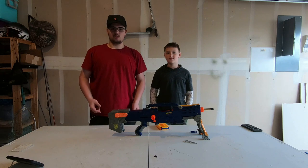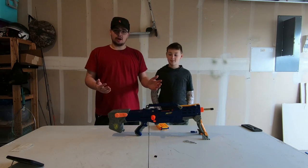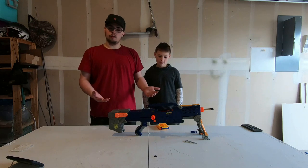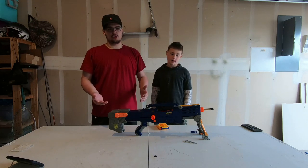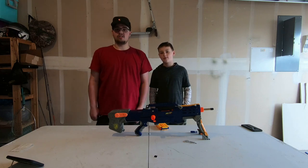Alright guys, welcome back to another Mod Bros video. I'm Tucker, and in this video it's going to be my little brother. He's going to be talking about his Longshot, what he's done to it so far, and this is going to be a small series on the channel, so I'm just going to let him talk about what he's done to it.